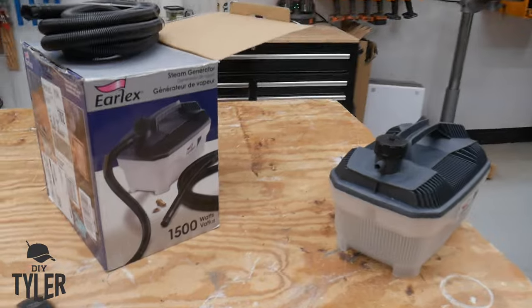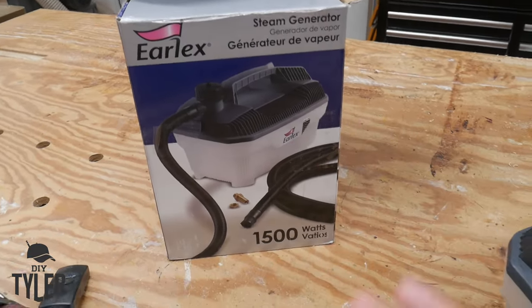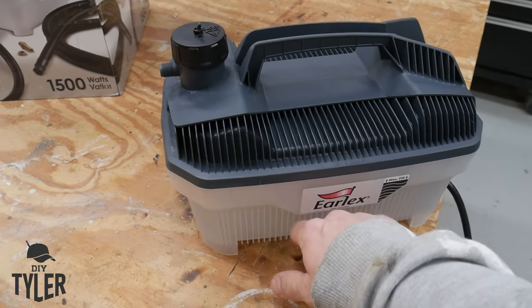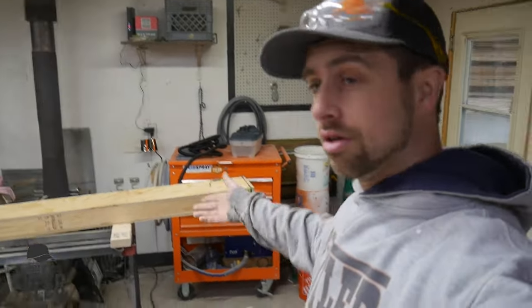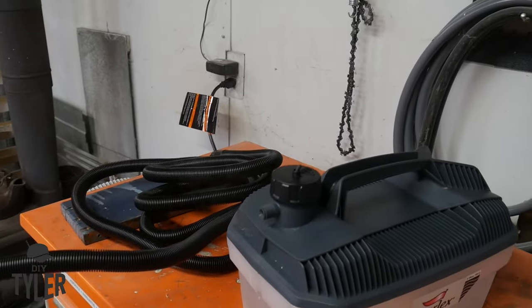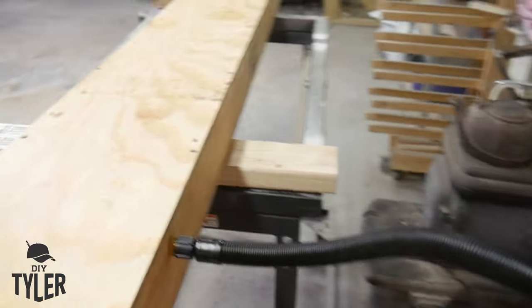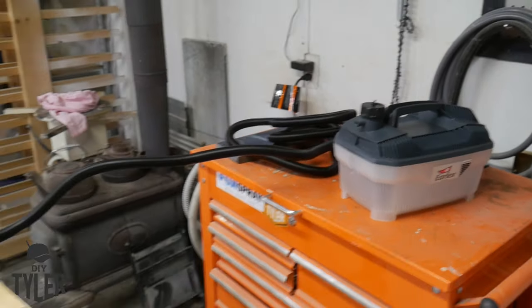The steamer we're going to be using is from Urlex, which I think is made by Wagner as well — just a little steam generator, 1500 watts, kind of like a space heater. I got it plugged in inside because it's warmer in the shop. Now we've moved out into the unconditioned side of the barn because I don't want all that steam and moisture in the shop around the tools. I got it connected to the Urlex and we've got some steam running into the box.